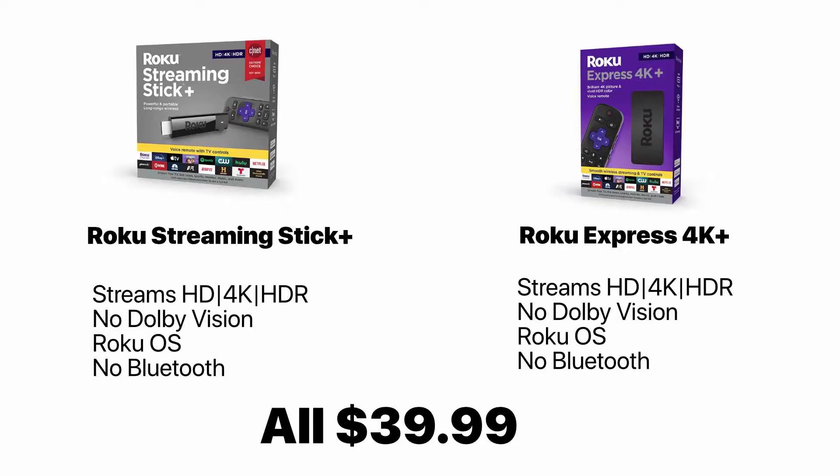Both of these Roku streaming devices are cheaper options but I wouldn't recommend them because they use the Roku OS, which is less versatile, and they also don't have Bluetooth, which means you can't connect your headphones or a gaming pad to them.